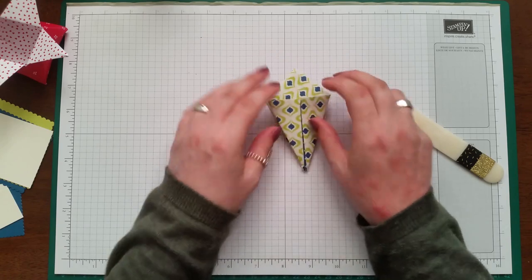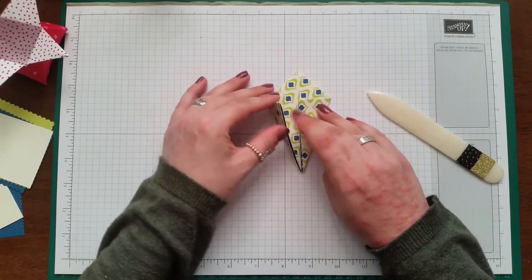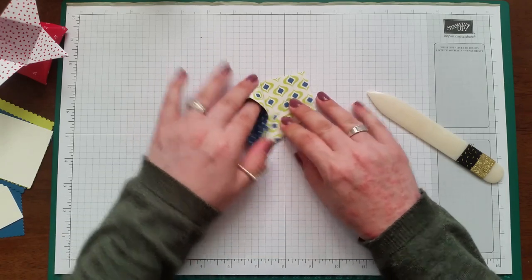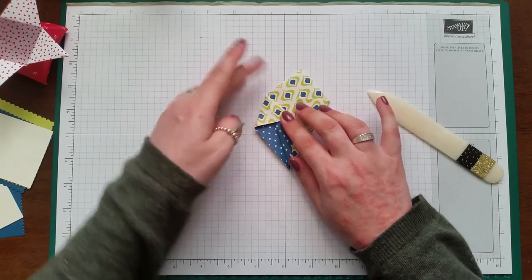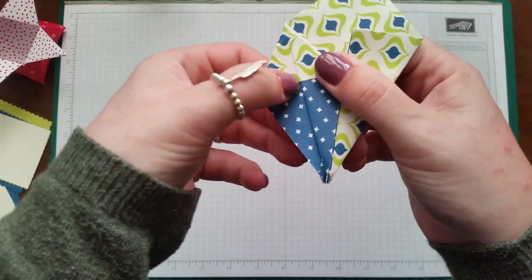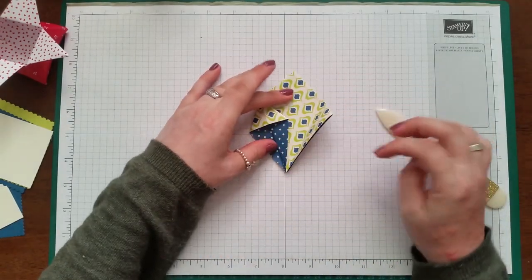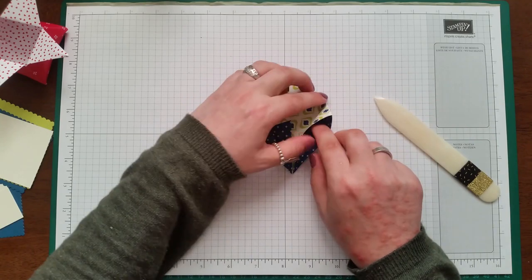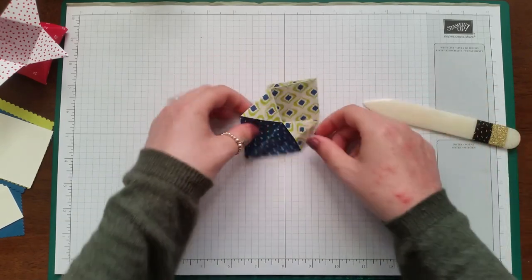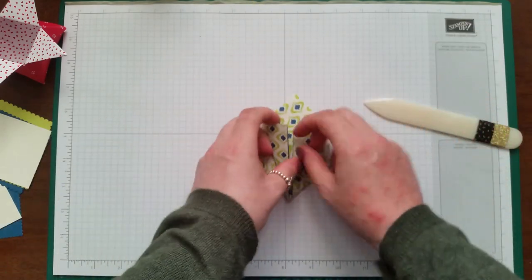Now take one of the sides we've just folded and pop your finger in like this — get it right in the corner — and then press it down so that score line meets up with the line here. Burnish it. Then open this up, pop your finger in again, and press that down so the lines meet up. That is what you should have now.